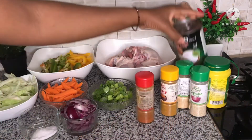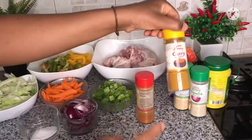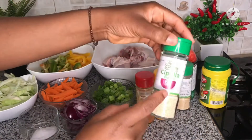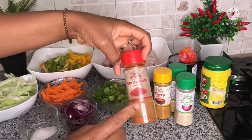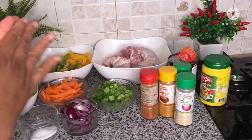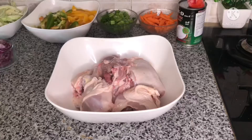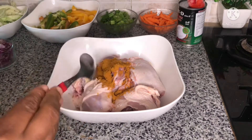I have scotch bonnet pepper, coconut milk, curry powder, onion powder, garlic powder, pepper as usual, and Maggi — just to season it. To marinate the chicken I've added in two tablespoons of curry powder.